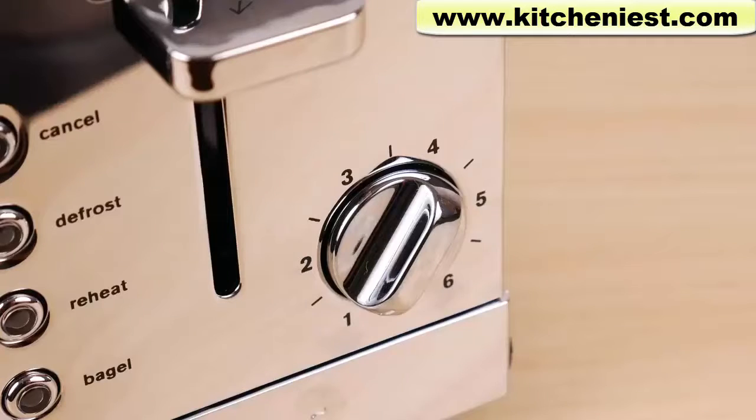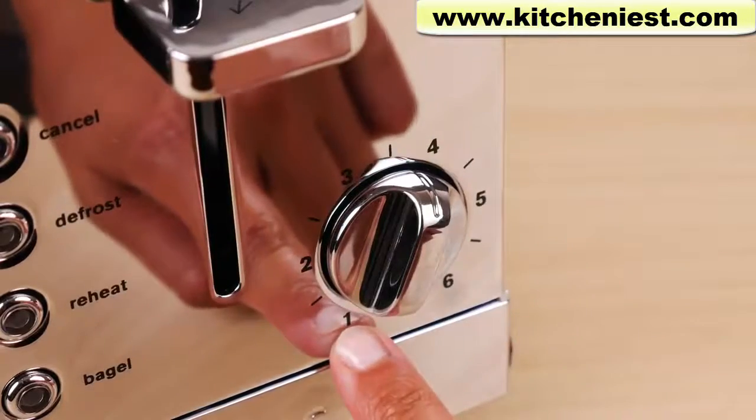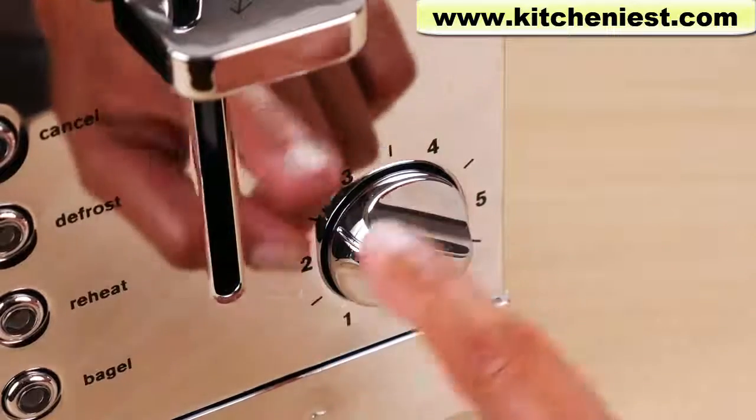You can choose how brown you want your toast to be by using the rotating knob and selecting from one for lightest to six for darkest. You can also choose in between the numbers.